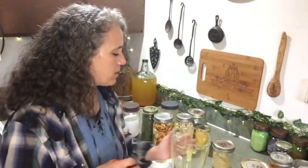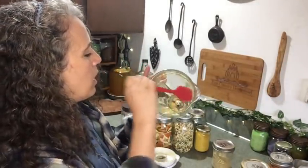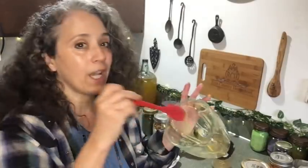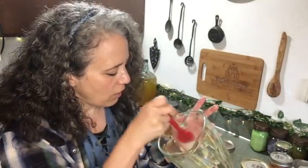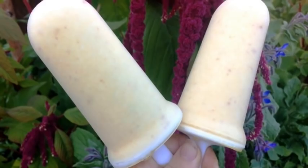In case you haven't used a blender for powdering dried things — the best way to get the powders out is to use a silicone spatula and push them down from the sides. A smaller silicone spatula is best for this and you'll get a lot more out. Or just leave it in there and it adds even more to your smoothie or frozen treat. If you're interested in recipes for frozen treats — freeze-in-a-glass or popsicle molds — I'll put that playlist down below.